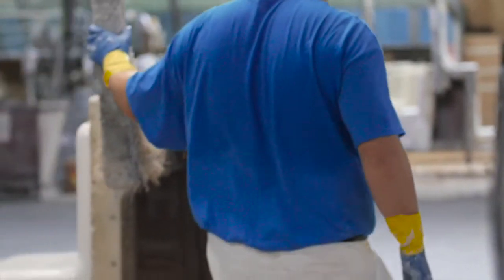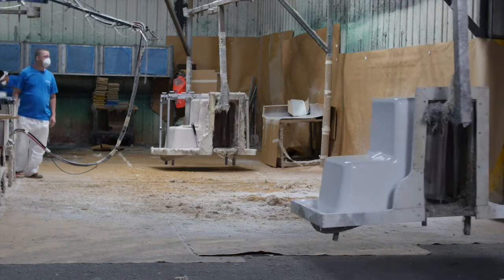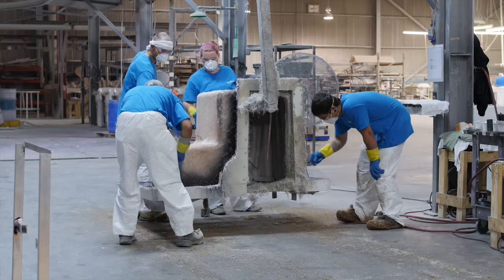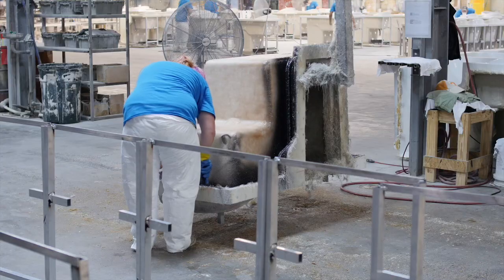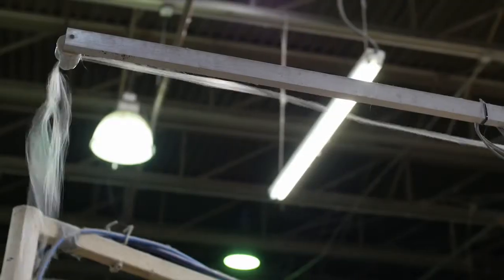After the part is gel coated, the next part of the operation is the skin coat. The reason we use a skin coat is so that after it's dry, we can look and see if there's any air bubbles that have been trapped in that laminate. It's just another quality control station to make sure that we don't have any air entrapment between our laminate.